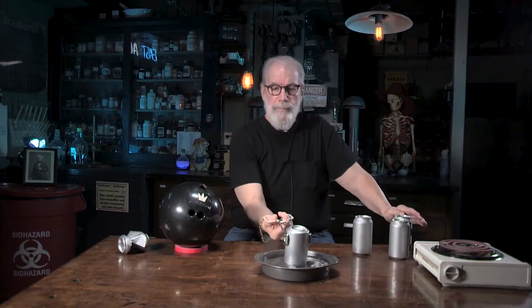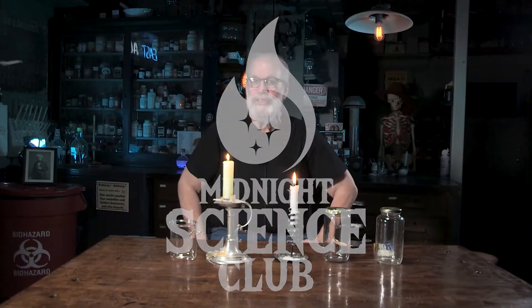Three, two, one — who's the wizard? Hey, that's Jake, wizard for at Midnight Science Club. Have I got a deal for you — I've got a couple of science activities you can do at home with your friends or by yourself with items you can find around your house. The first one involves a special gas. Doesn't look like there's anything in this jar, but watch.